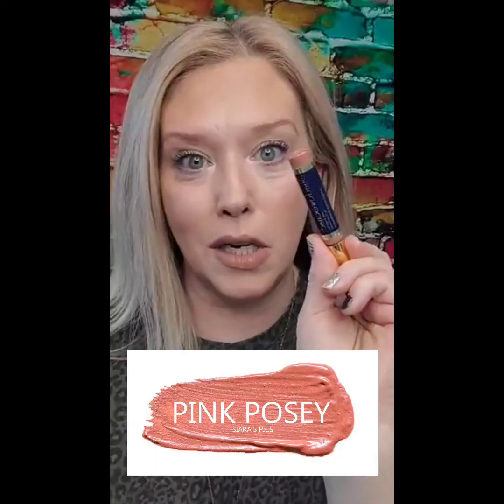A little bit of blush now. I have so many options with blush — we have so many different colors that you can use. I've been really digging using Pink Posey, so I'm going to use that. Check that out — just a tiny little dab, and there's my blush. These little ShadowSense tubes are going to last you a ton of time.